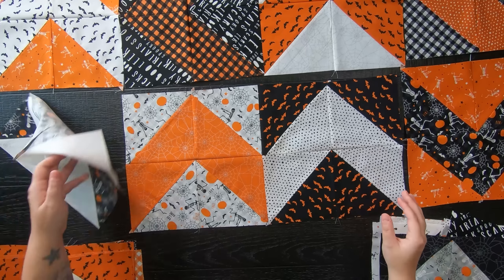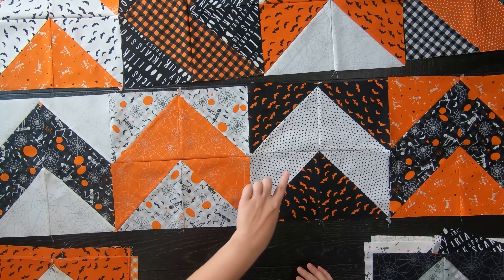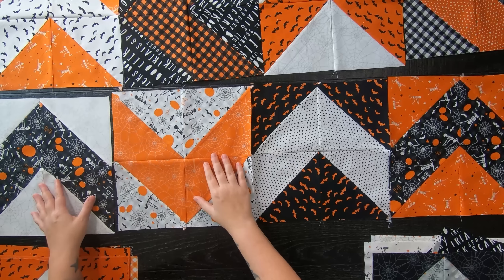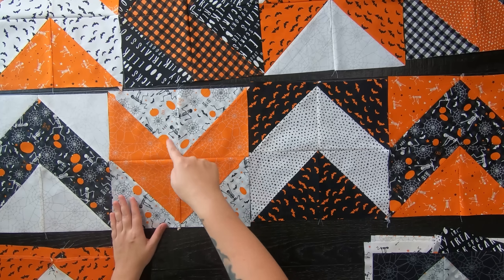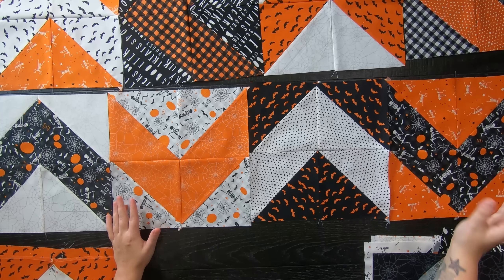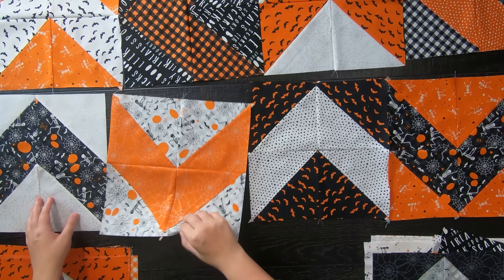You can create a blocky scrappy chevron version, or have some blocks pointing up with every other row pointing down. Rotate your blocks around, have fun with it, and play with it — maybe you'll come up with a few more patterns you like. Just pick your favorite and piece it all together.